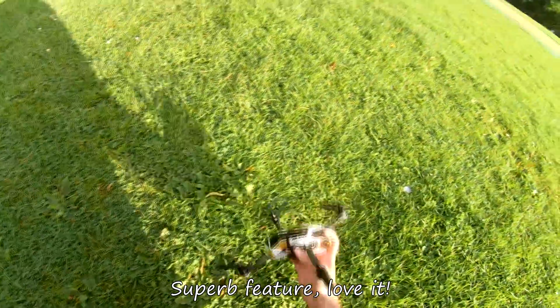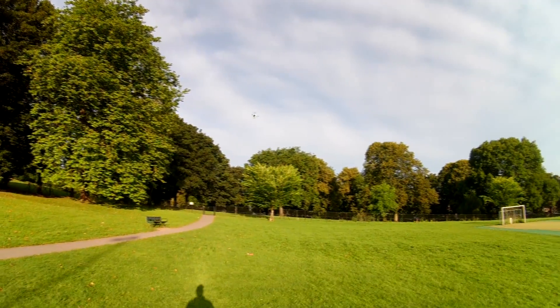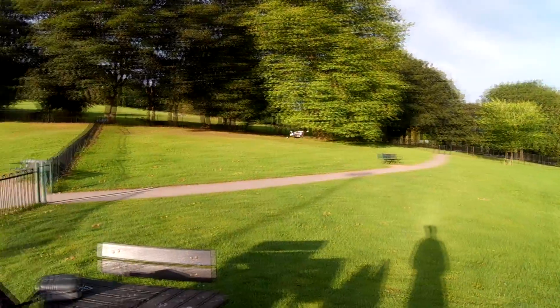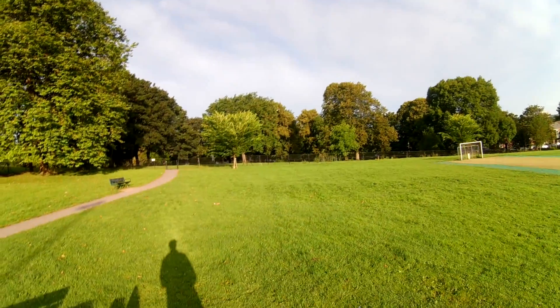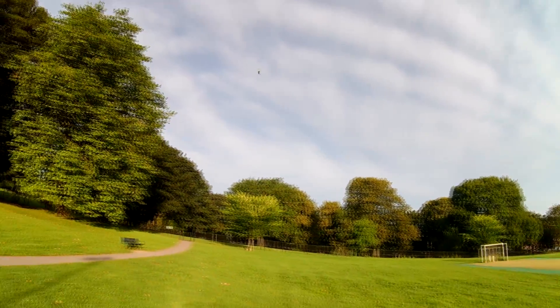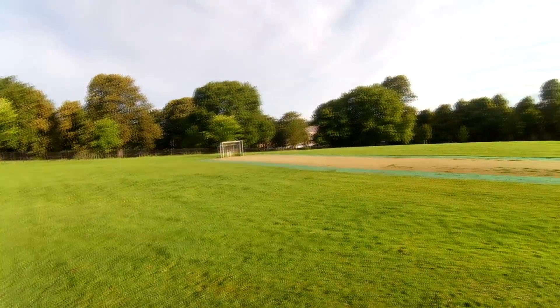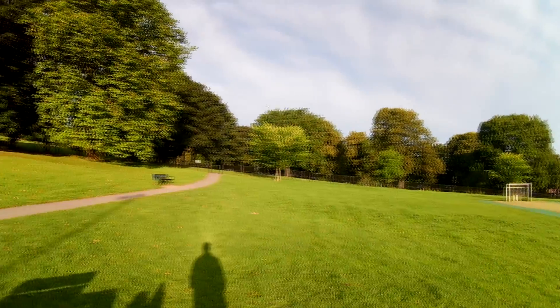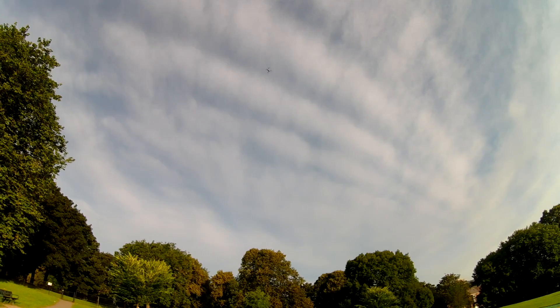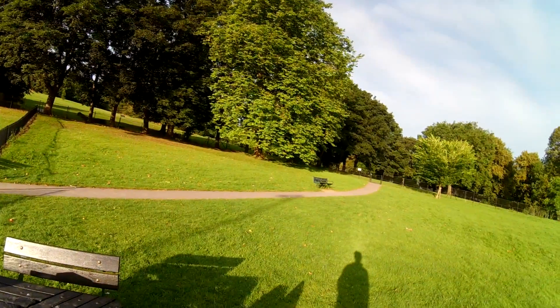That's a fly colour — ESC cut off. I need to tighten up the yaw; it's pretty slow and sloppy, but it's fine for some FPV.